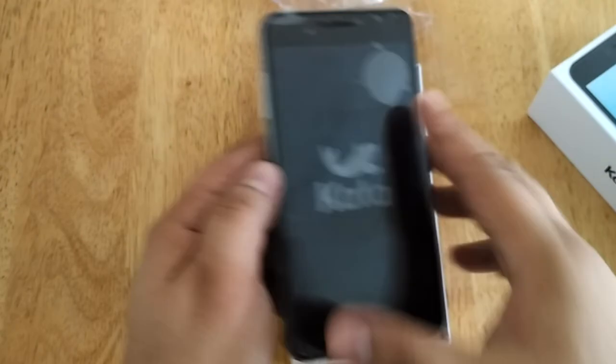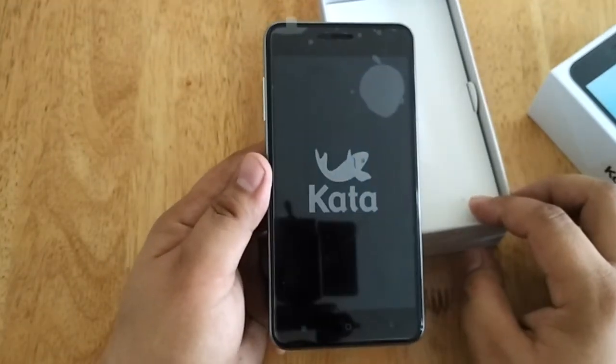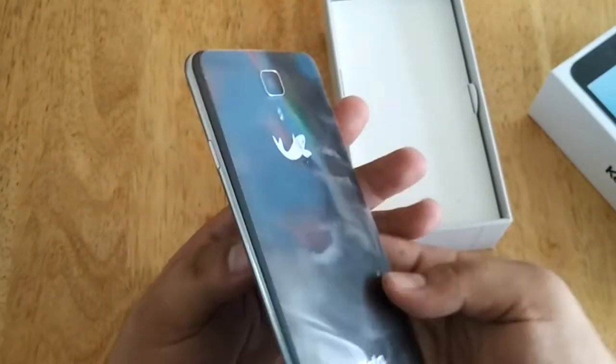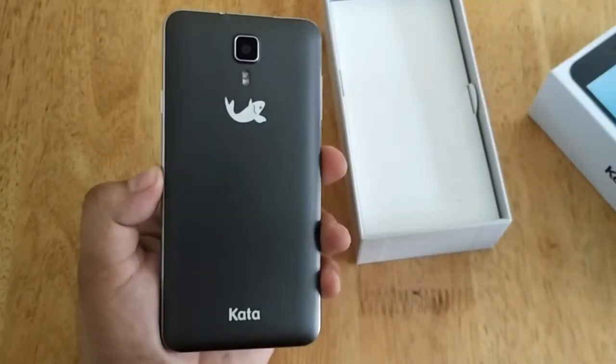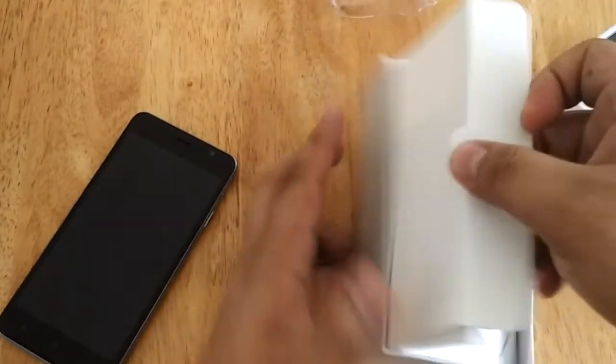So this is the unit. It has a temporary screen protector, let's just peel it off. The back also has a protective film, so let's just take it off as well. Let's set the unit aside and let's check what are the things we have in the box.